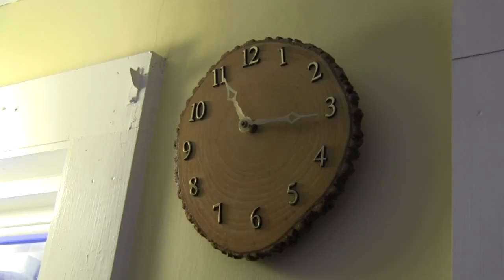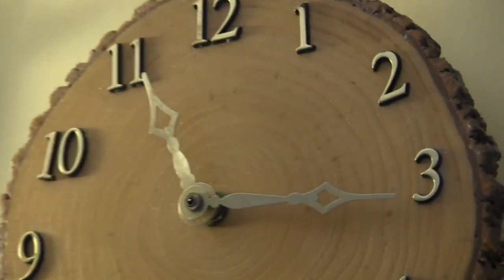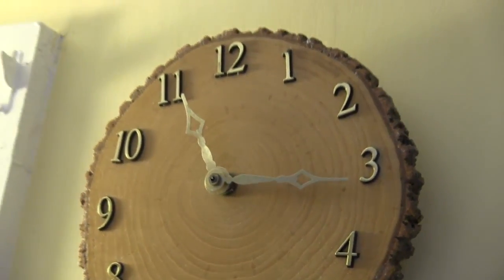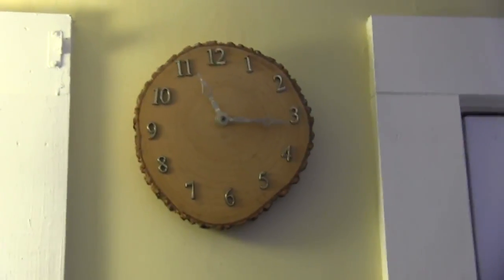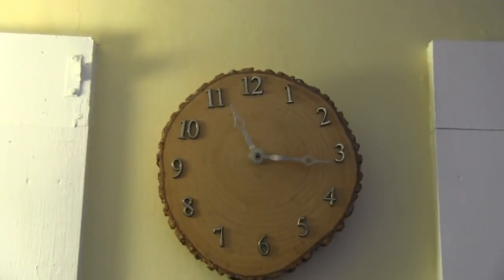And then once you've done that, you could get a clock kit similar to this one and just drill it right through the middle of the cookie. Stick the numbers on, and it makes a really decorative piece. You could make that cookie as big as you'd like, but that's a handmade.